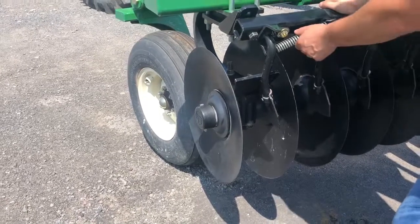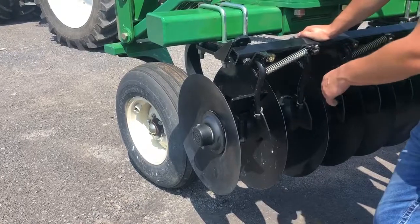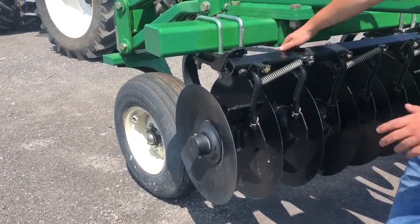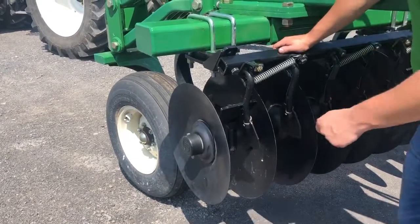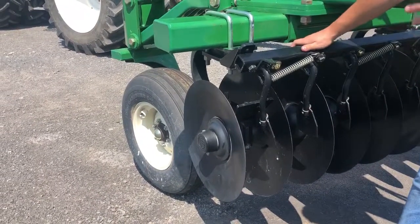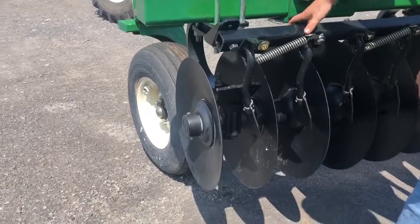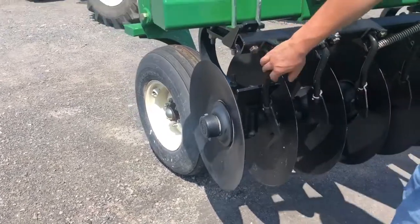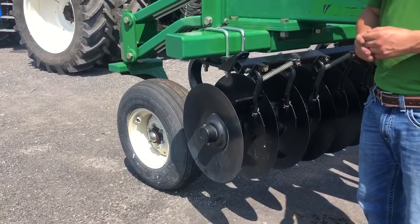What's also really common and unique to Great Plains is that we have a spring that ties the two scrapers together. We can loosen the lock bolt and keep the pivot bolt snug, which actually spring-loads the scrapers up against the blades. That way, as the blade wears and as you get into different conditions, it keeps things nice and clean. It's super easy to adjust — just one bolt to loosen and tighten to set the scraper, or just leave them on the spring setting and let those scrapers do their thing.